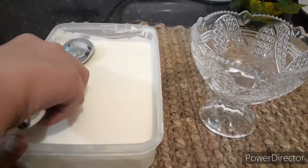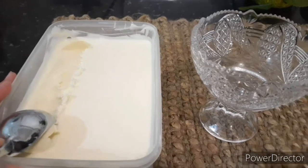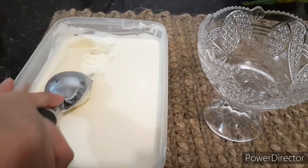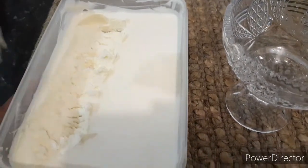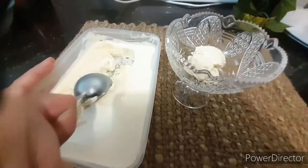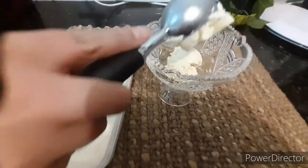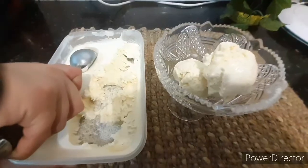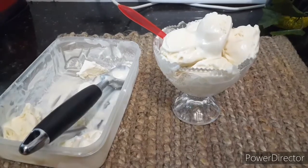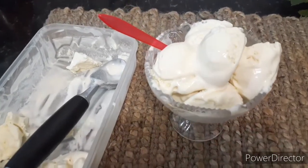Now we're going to take it out and scoop out some more. Our delicious vanilla ice cream is now ready to eat. I tried it before — it was very creamy and very delicious. Make sure you try it!